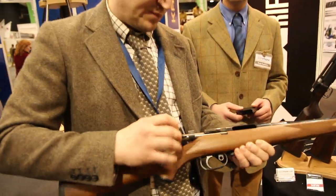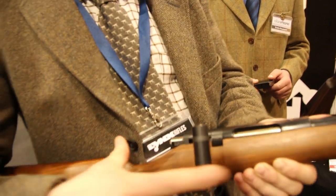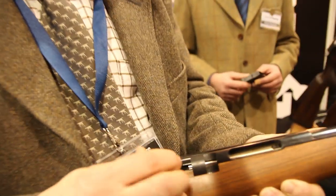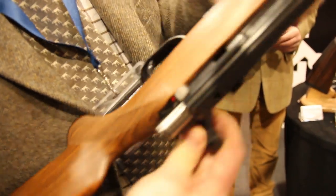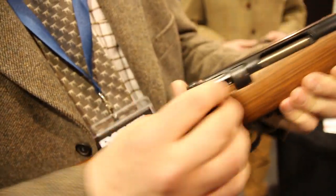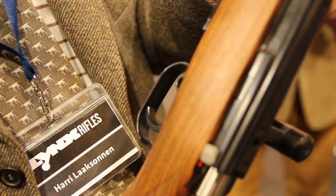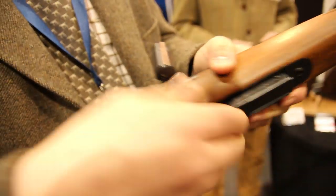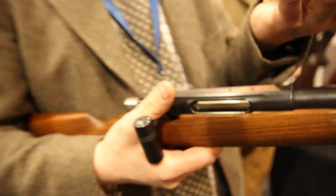Here's our new system. It's based on our old System 2, but we have now made a shorter action for .222 and .223 round cartridges. Basically it's the same action as our old one in the bigger weapons. This locking lock goes through the receiver and the bolt, and it locks the bolt from both sides. The magazine handles three rounds, and we also have a magazine for 11 rounds.